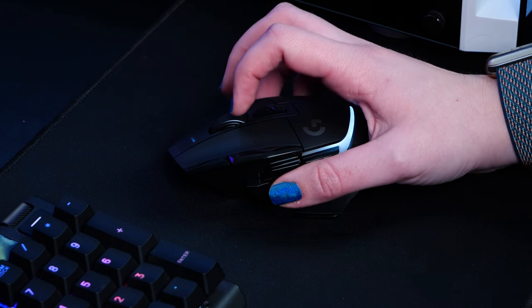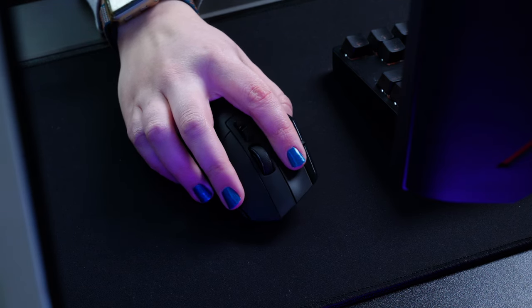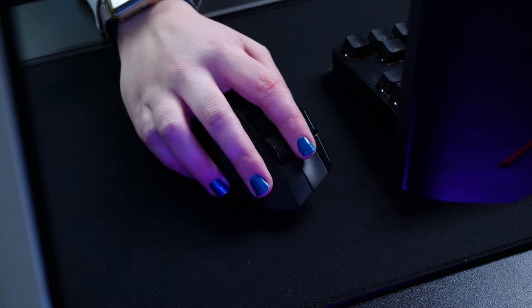I'd highly recommend it for the sensitivity alone, as the combination of the sensor, the smooth glide pads, and the optical mechanical switches just make this mouse more of an extension of your hand, matching your reflexes instantaneously, which is helpful both in-game and across general use. So what are your thoughts on the Logitech G502X Plus gaming mouse?